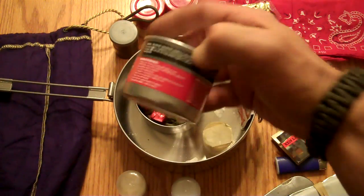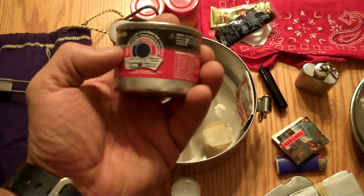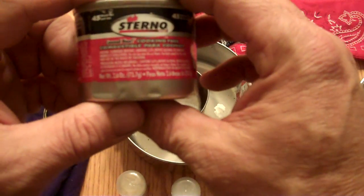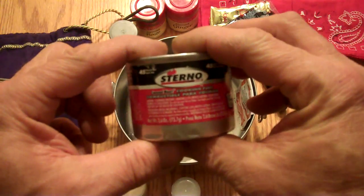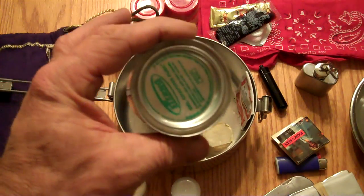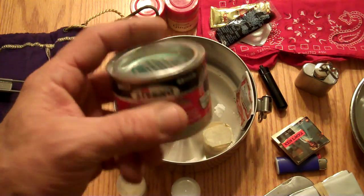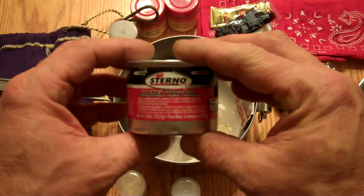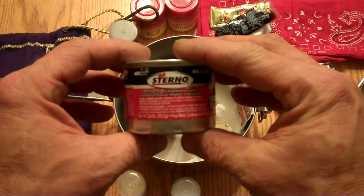Then here I keep a can of Sterno, especially in the wintertime — nice little can, very small one. I don't even know how many ounces this is — it's a 2.6 ounce can. In wintertime especially, I like to have a way I know I'm going to have a fire if I need it to get warm quick. You can get a fire with that even with some damp wood.